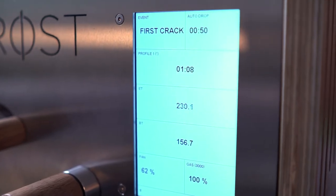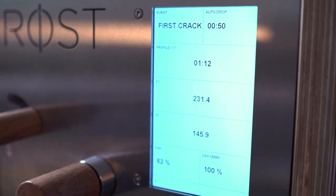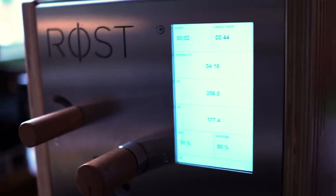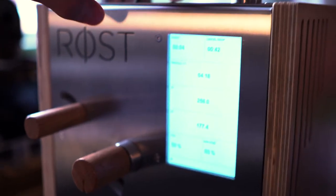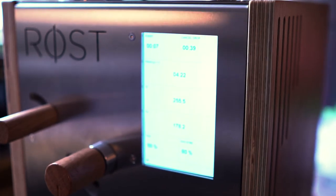We have now preset the time into first crack. Now we're here at first crack beginning — press first crack on the machine, and we have one counter that comes upwards, which is the time you are in first crack, and the other one is counting downwards.